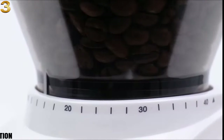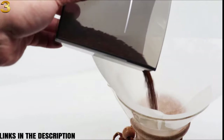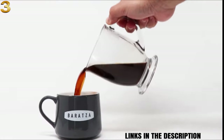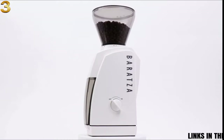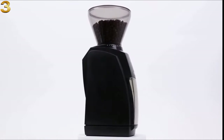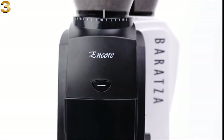Just turn the hopper to select the perfect grind for your brew. Baratza grinders are built with quality parts and are fully user serviceable. Enjoy world-class warranty and technical support from the Baratza team. Baratza — we grind, you brew.